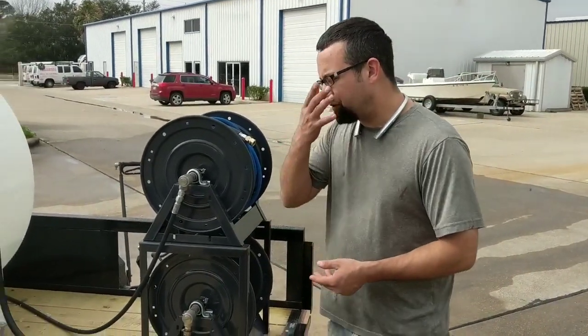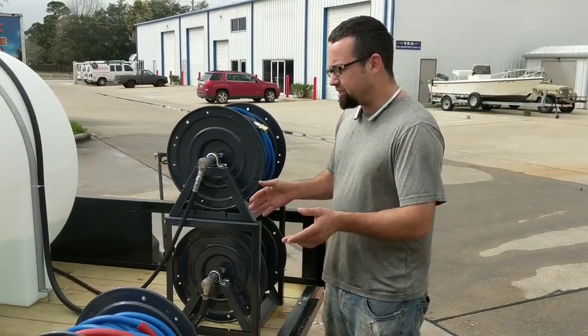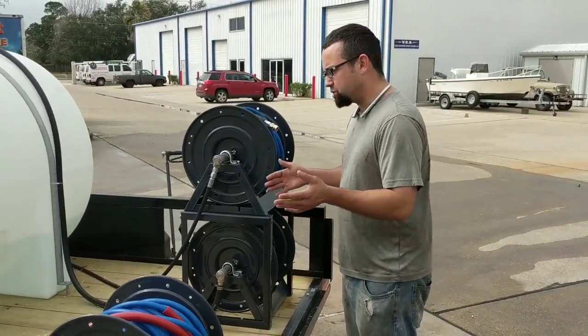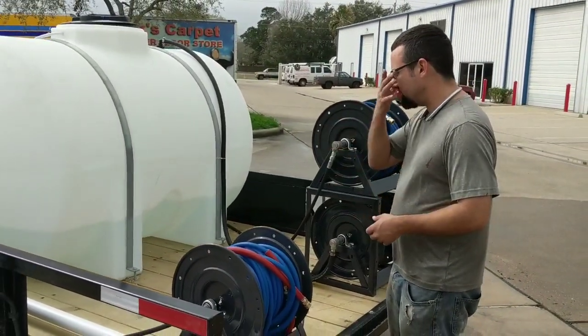We completed a pressure washer build for a customer here in Houston, Texas, and we have a 16x7 tandem axle trailer. The customer actually provided it for us, and then we assembled his assembly.